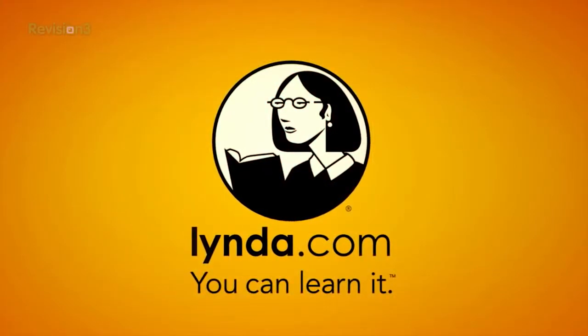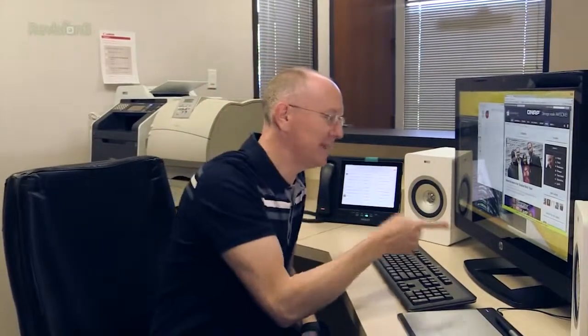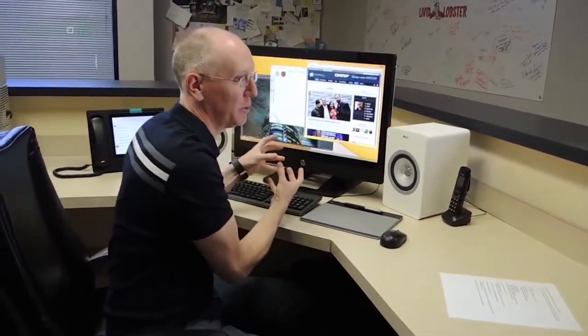This episode of Geekbeat is brought to you by Linda.com. Today I'm going to show you two of my favorite products in the world, bar none, in one big review because I think they go together really well. We're going to start off with the HP Z1, which is the second generation of their 27-inch all-in-one computer system, and then we're going to talk about these KEF 300 series Wi-Fi speakers.